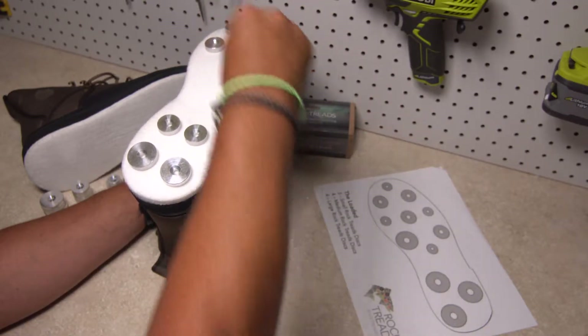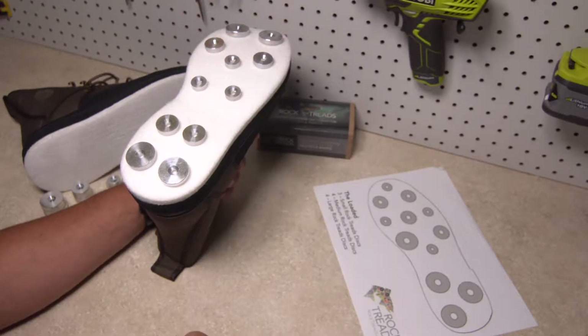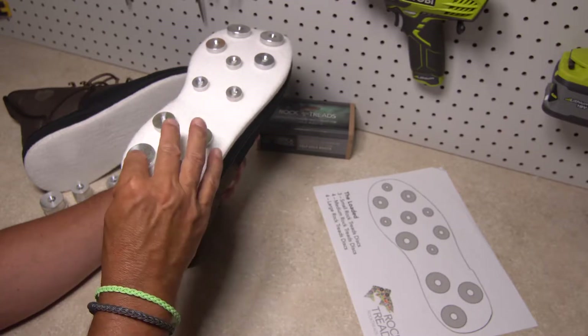Various rock tread patterns can be found on our website, and you can duplicate them if you like, or find a combination of several that work for you, depending on where you'll be wading and the type of boot you have.